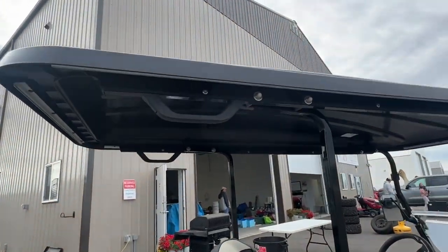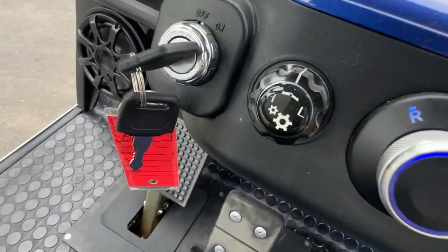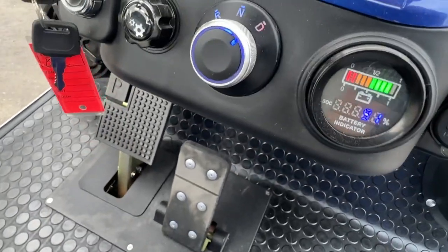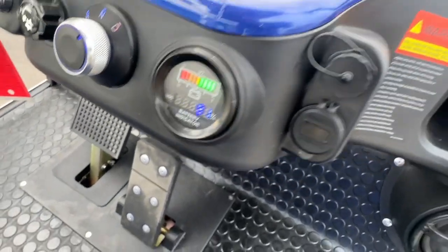Full-size roof, grab handles — you can get seat belt kits for these if you want. You have high-low range which goes as low as 20 kilometers an hour, high as 40 kilometers an hour, and you can see it's at 91 percent charge.